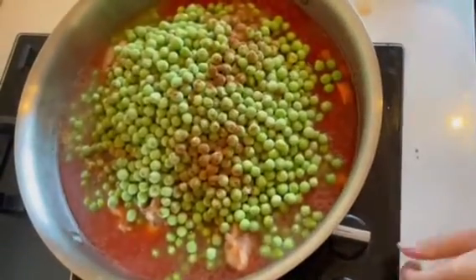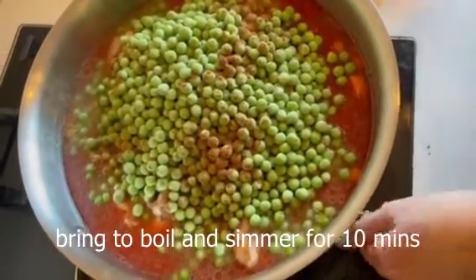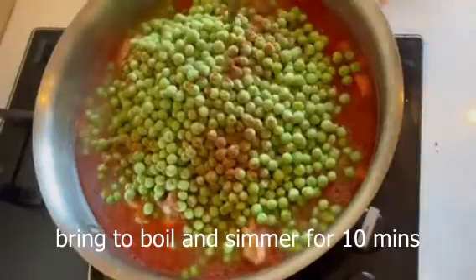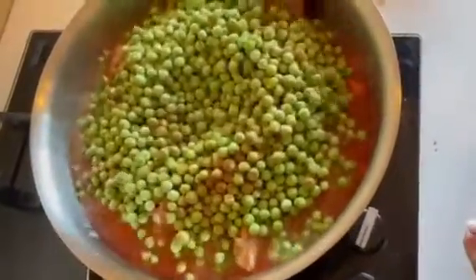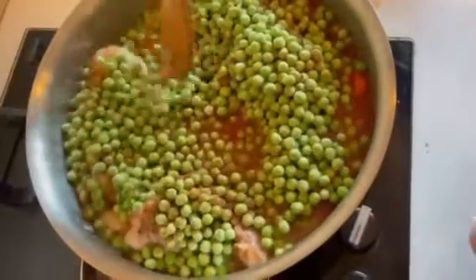So I'm going to switch this back on and we're going to cook this for about 10 minutes. Then I'm going to add some diced potatoes as well. I'll mix this through, put the lid on, cook it for about 10 minutes and we'll be back soon to add the potatoes.